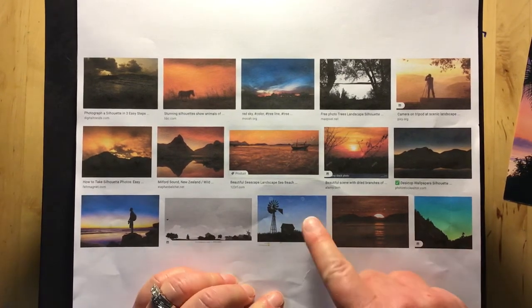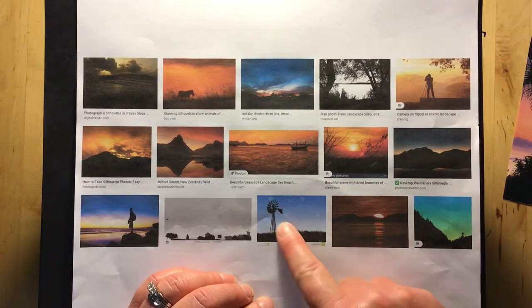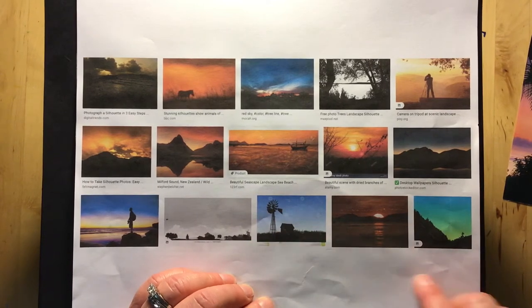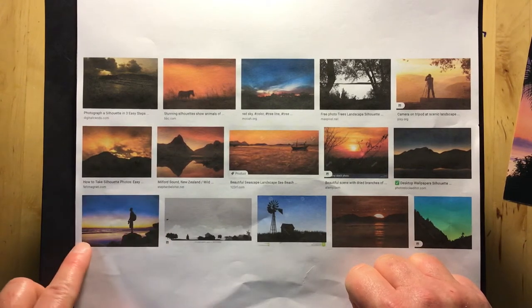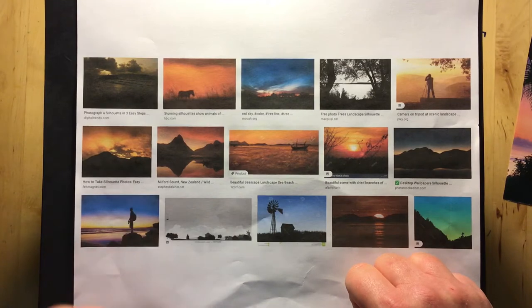Here are some examples of landscapes in silhouette. One is a little farm scene: a blue sky, just a windmill, a little barn, and grass where you can actually see the texture. Another has some stones — it's black all the way along the bottom — and just a person standing on a rock.